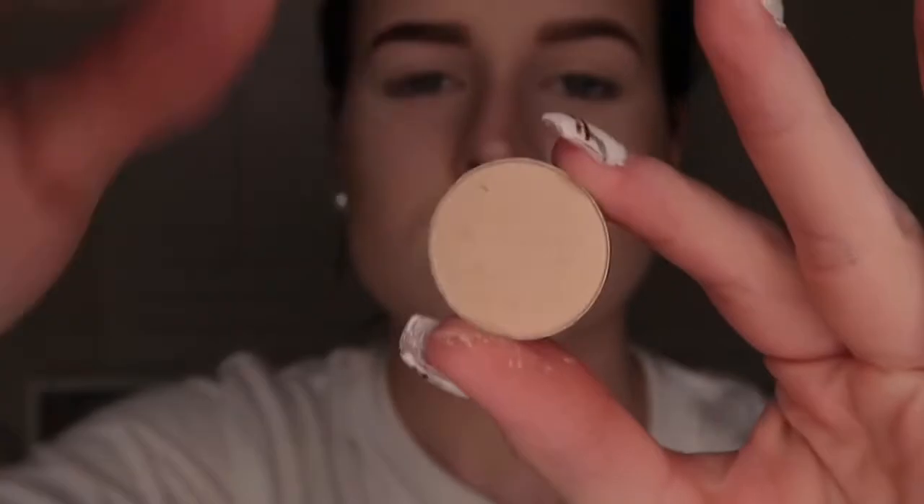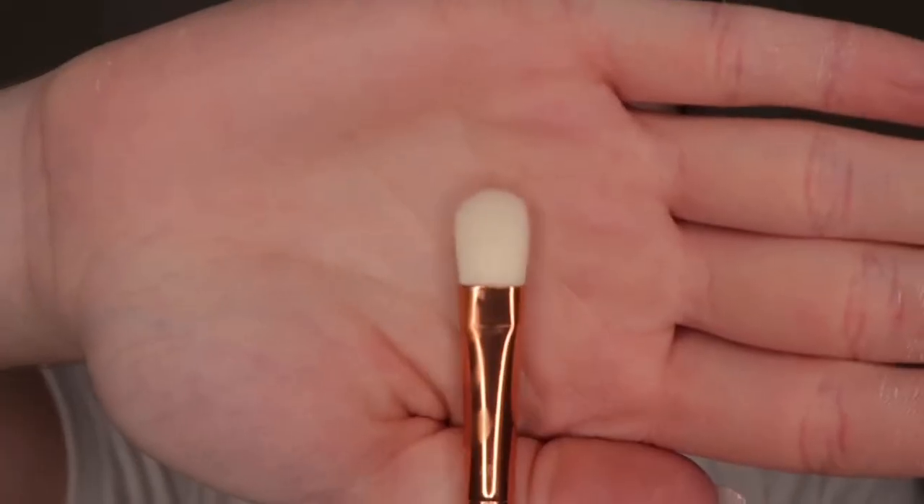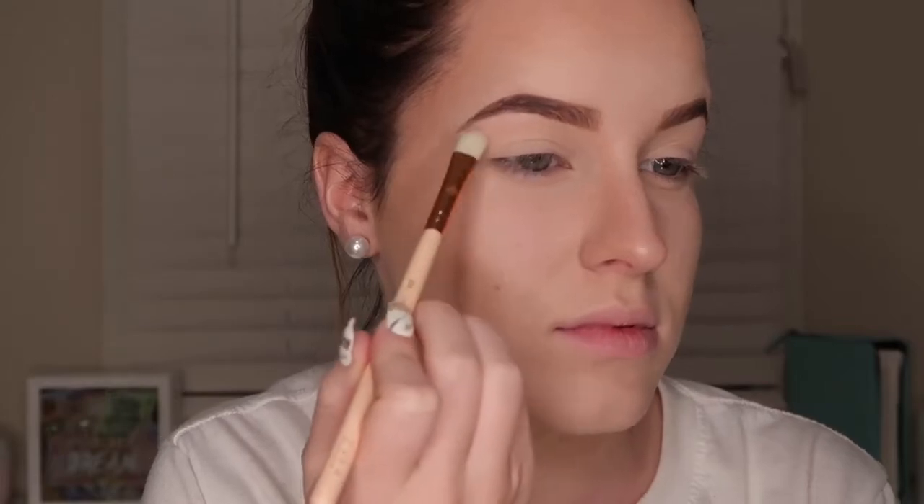So I've already done my base, so I'm just going to go in with my first shadow which is Vanilla Bean by Makeup Geek. And I'm just taking that on a flat shader brush by Zoeva and just patting that over where I've concealed.